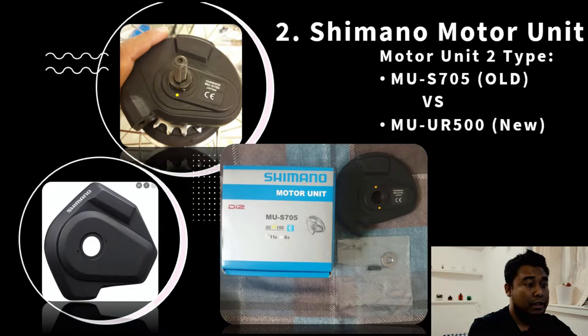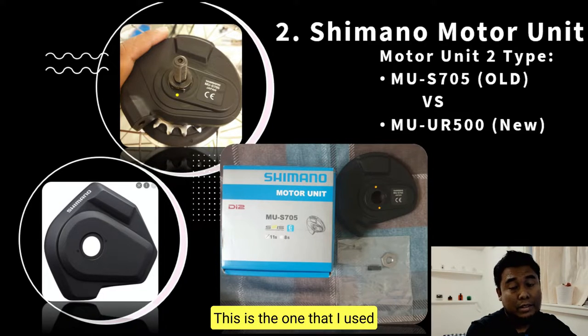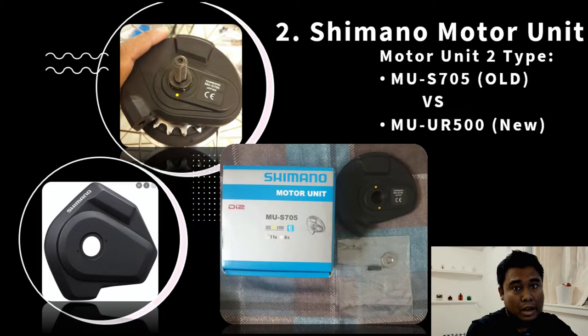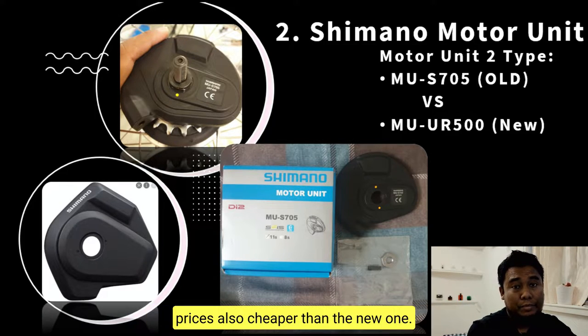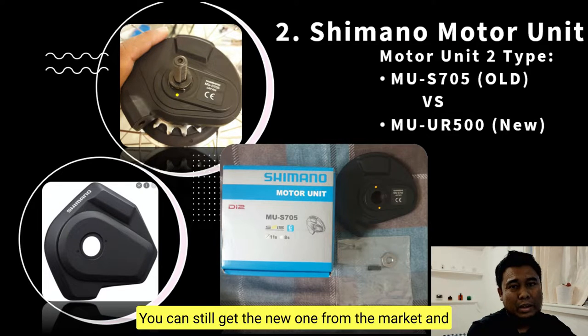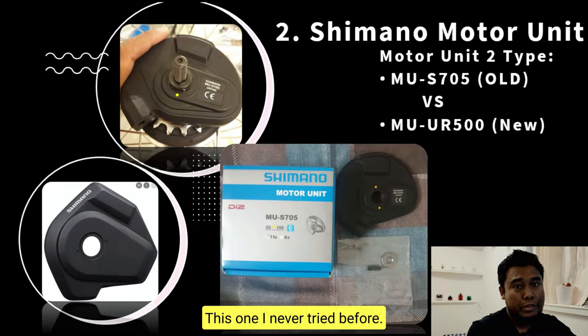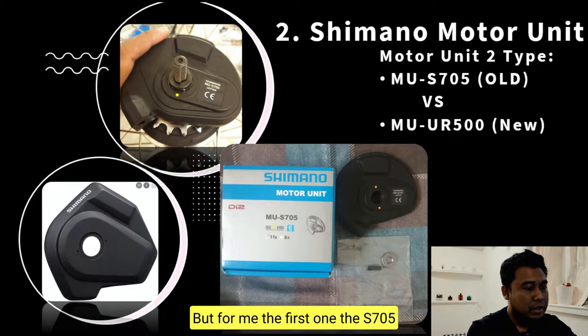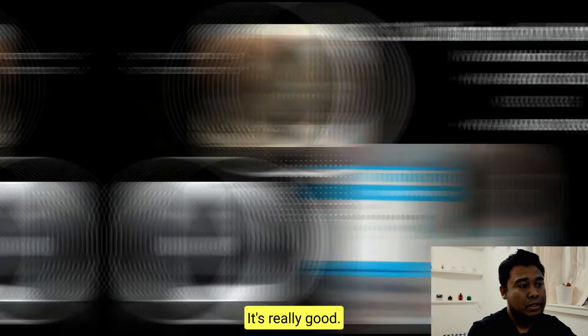Point number two is the motor unit. The motor unit has two types. The series S705 is the old one, which is the one I use. I think you don't need to use the new one because the old one is quite good and the price is cheaper. The new one is the BT-DN500 — I've never tried it, but for me the old S705 is already really good.